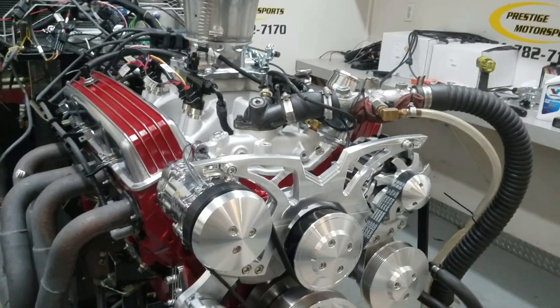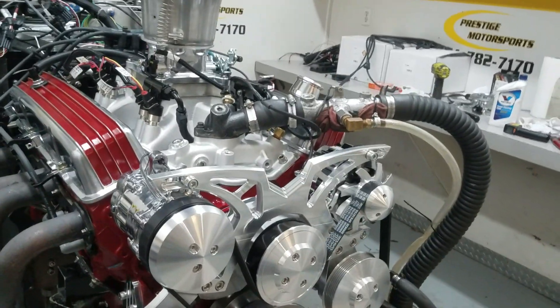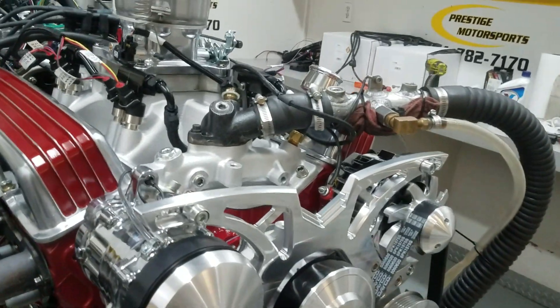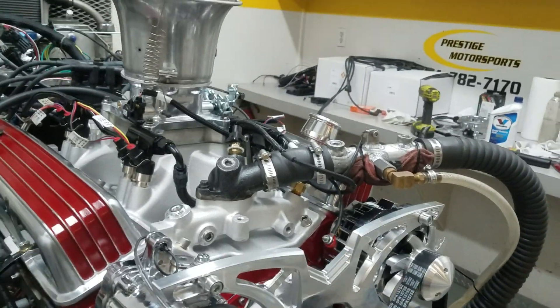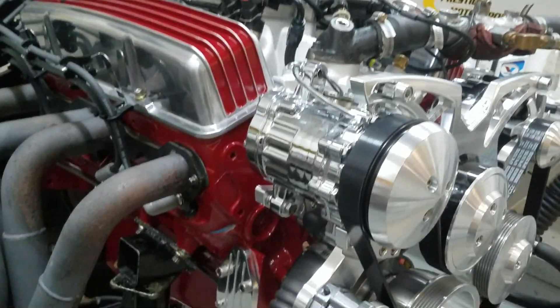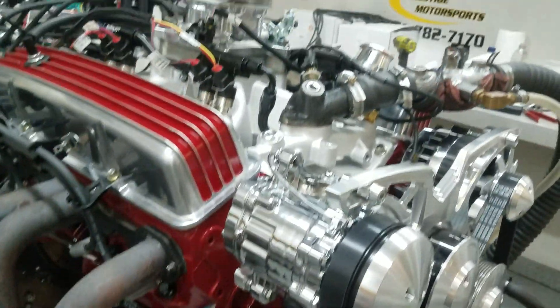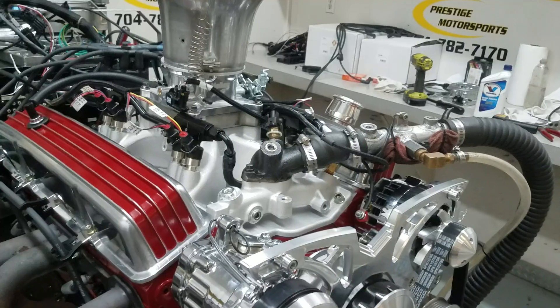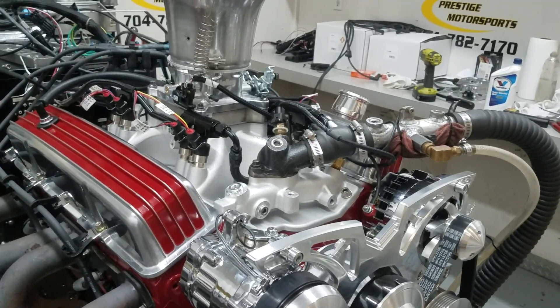Patrick, here's your 383 small block Chevrolet, just got off the dyno. The combination is — it's got our cylinder heads on it, hydraulic roller motor, we have that custom grind by Comp. As you can see, it's the custom red you wanted — beautiful looking motor. This is an installation we're going to have in a car out at a car shop, so you'll kind of follow the project there.